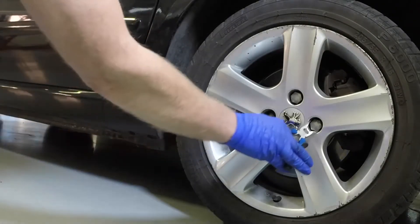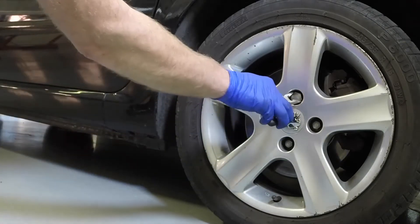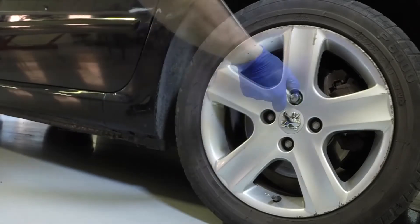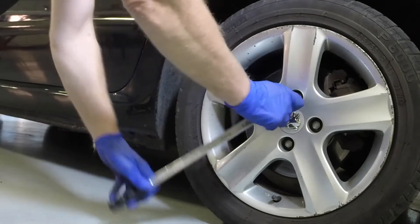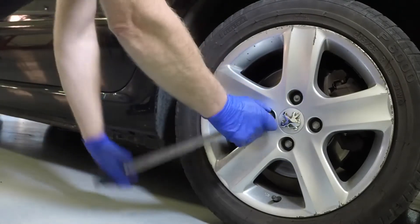Remove the hubcap, wheel trim, or plastic caps from the wheel bolts. Use the special adapter in the toolkit to slacken the anti-theft wheel bolts. Slacken the remaining wheel bolts half a turn.